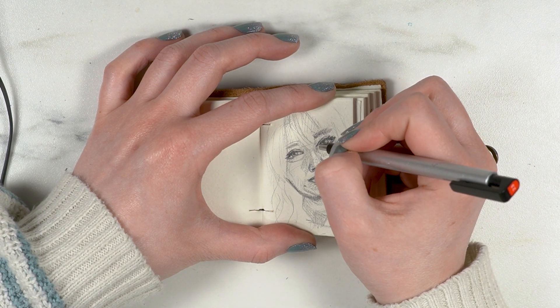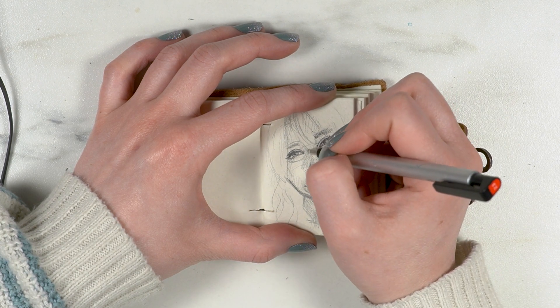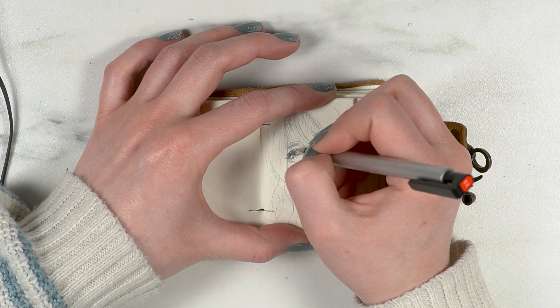I kept wanting to draw the eyes — and most of the facial features — so much bigger than they are in real life.